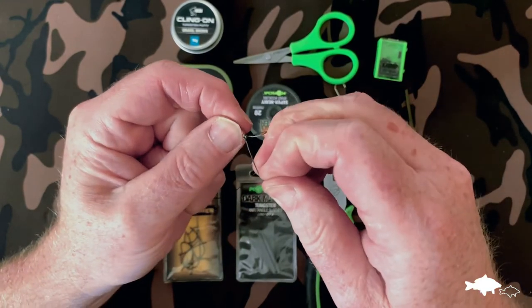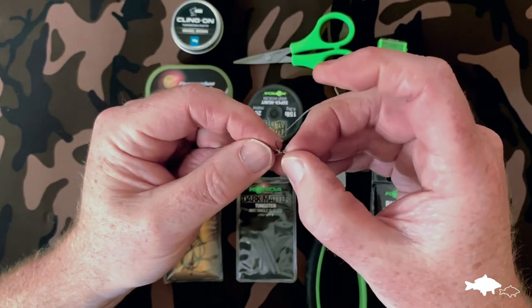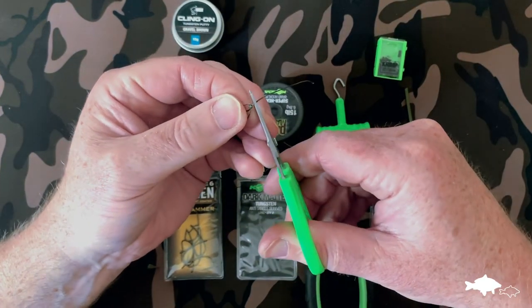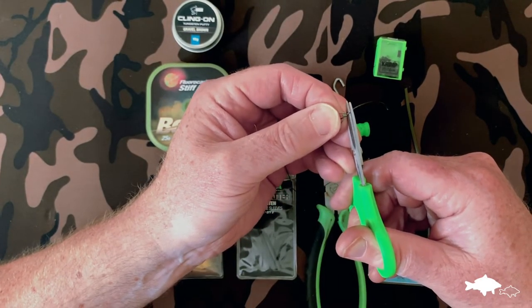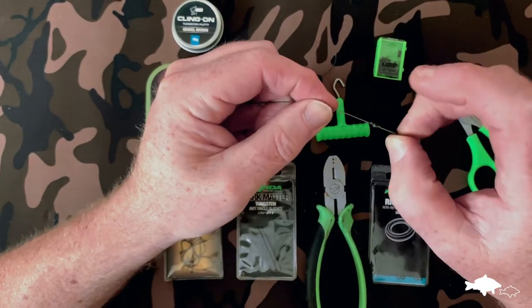Tighten that down to form the loop of the hair. That hair loop is a little bigger than I'd normally tie it but that'll be fine. Tighten that down and trim it — no need to trim really tight because this bit's going to be inside a bait so it'll be neat anyway. It just leaves a little bit of slippage on the knot, which I always like to leave just in case the knot slips when under tension.